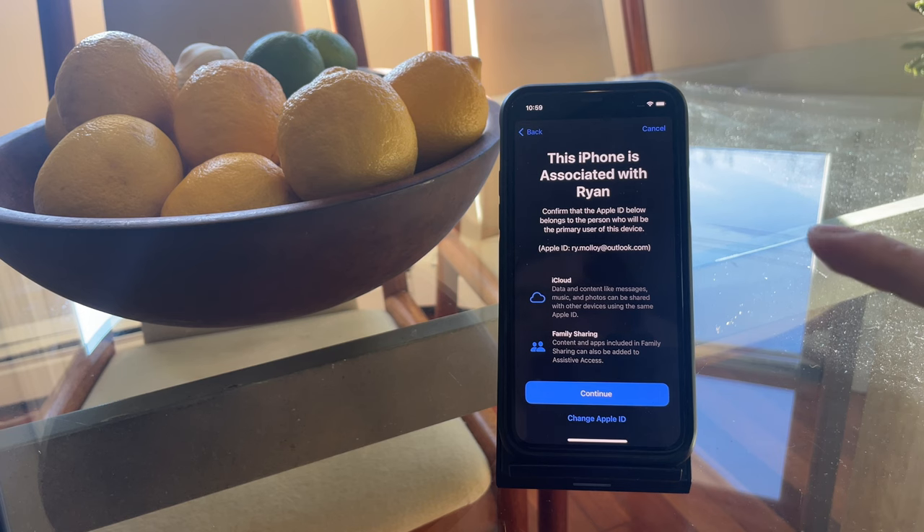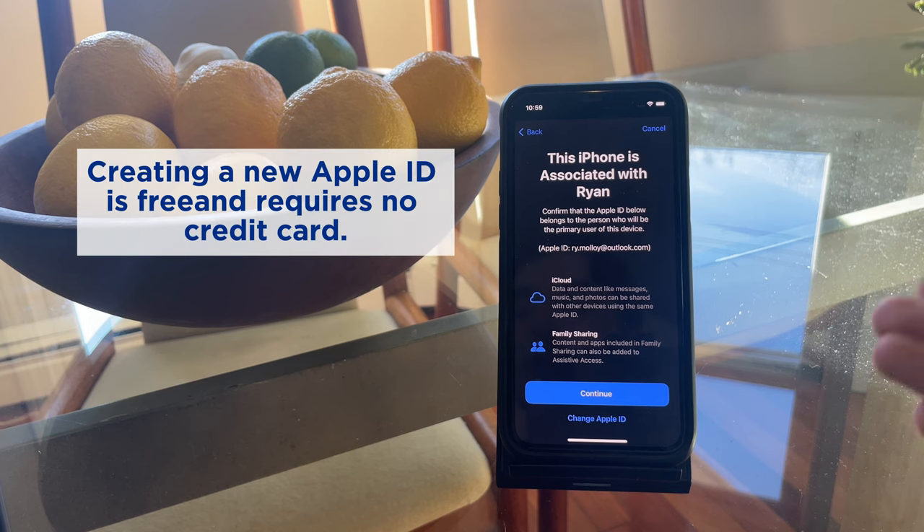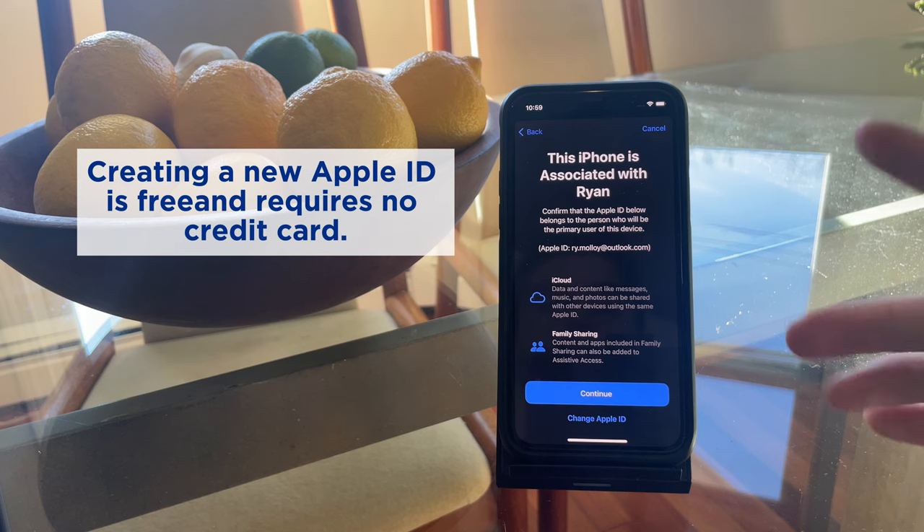Here you'll be prompted to verify the Apple ID of the user. If you're setting up Assistive Access for a loved one, be sure that you use their Apple ID and not yours. Otherwise you're going to risk sharing all of your contacts, photos, and other cloud files with the user. I've got some horror stories from back in the day when my mother, sister, and I all shared the same Apple login, but those are for another day.